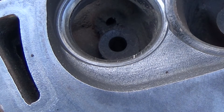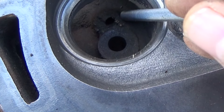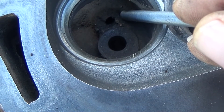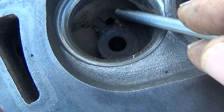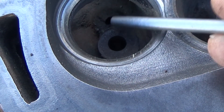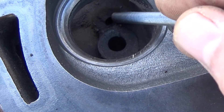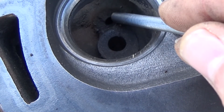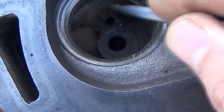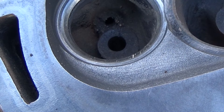Let me show you the secret to the heads. See that hole right there and that big hump? That's the Thermactor hole. It actually runs the full length of the cylinder head on the exhaust side, and it was for the air injection system to help pass emissions. So you want to plug these off, and then we're going to whittle this down.